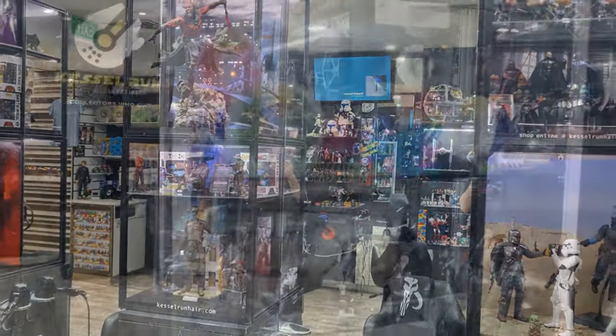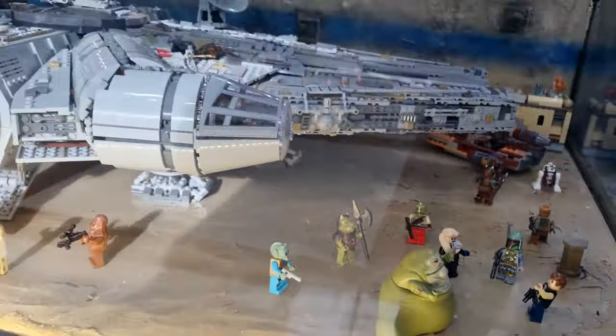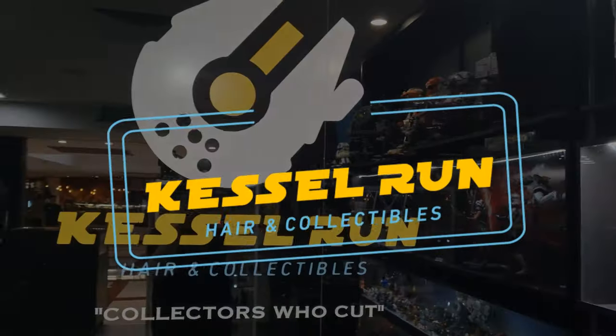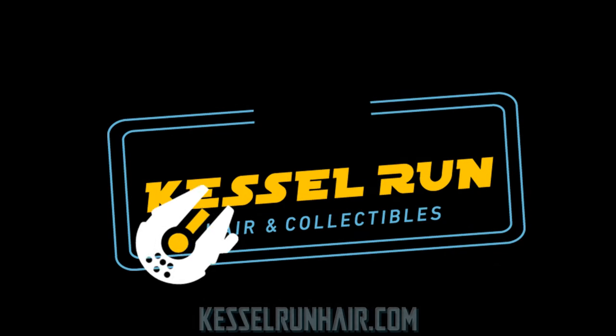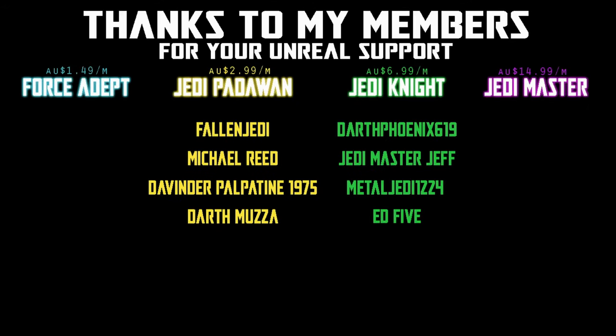You've never heard of the Millennium Falcon? It's a ship that made the Kessel Run in less than 12 parsecs. We would be honored if you would join us! Hey Star Wars fans and action figure collectors, very excited to show you this new addition to the vintage collection.